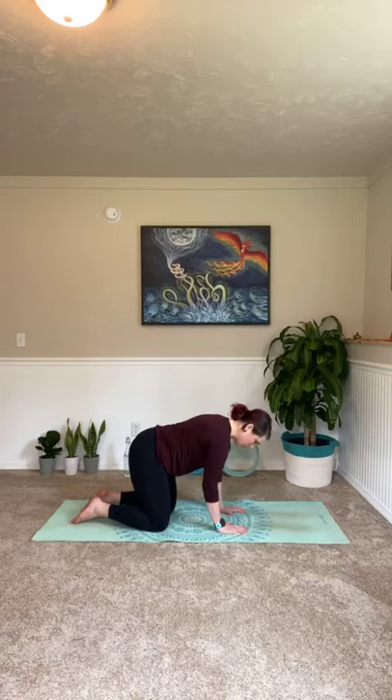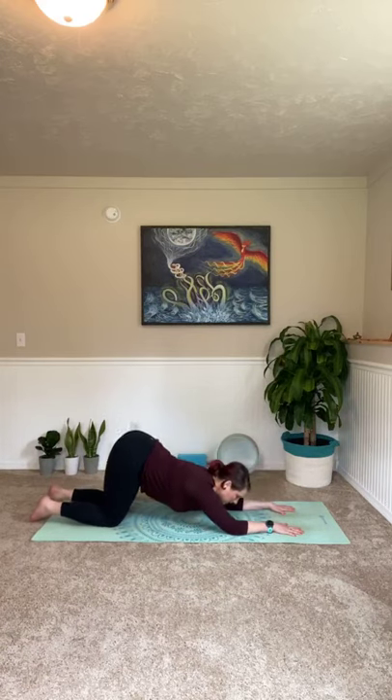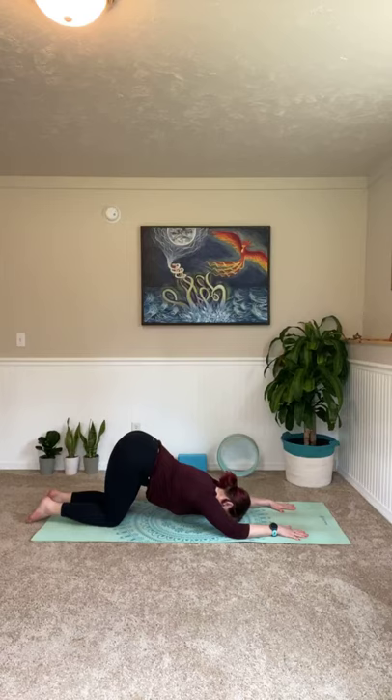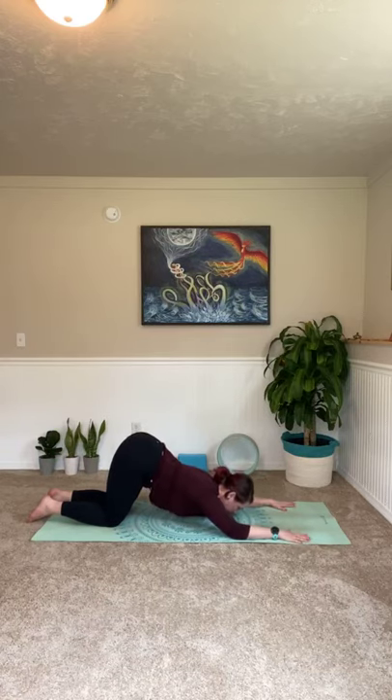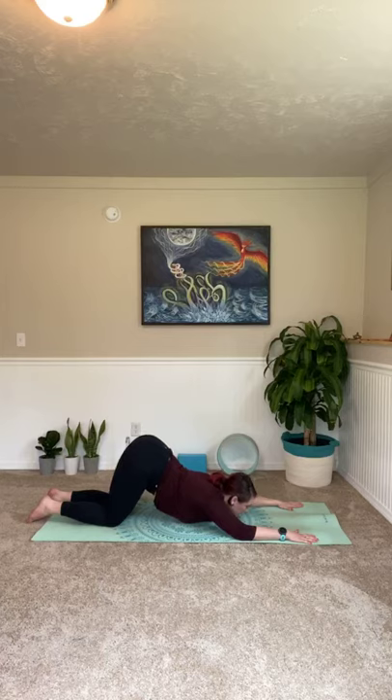Come back into our neutral tabletop position. I want you to drop your elbows down right where your palms were and go ahead and walk your knees back several inches. Inhale, send your hips all the way up to the sky. Allow your arms to move wider on the mat if you need to as you bring your forehead down to the ground. We don't want to feel any compression in your shoulders — nothing that's causing pain. If this is not comfortable for you, go right into a child's pose where you take your hips to your heels. Inhaling in and out. One more big inhale in, and out.